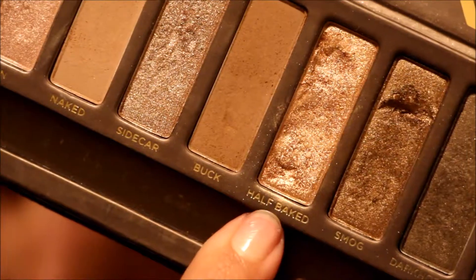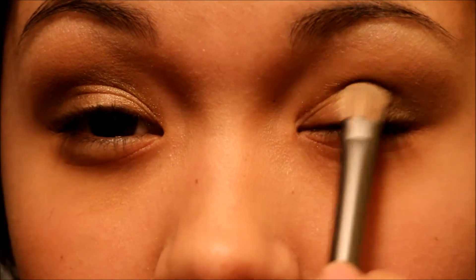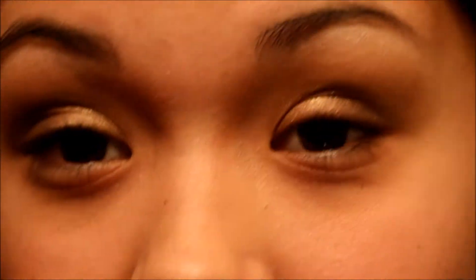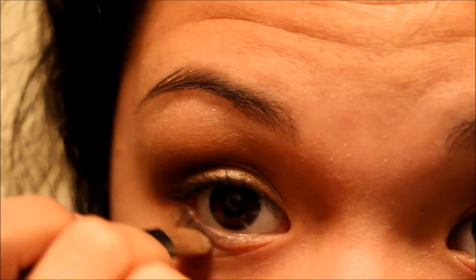Then I'm grabbing Dark Horse again with the same brush we used for the Virgin. I'm getting it on the ends of my brush and bringing it down right below my waterline to give it more of a smoky look. Same with the other eye. I feel like this side shows more than this side — I have to pack on a lot more eyeshadow on this side.